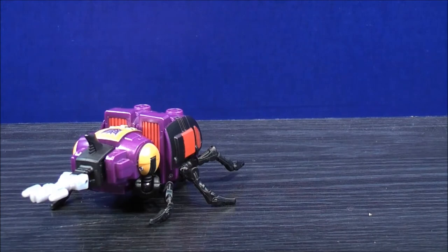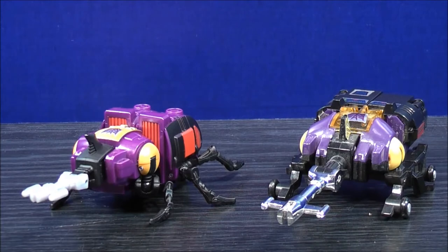For comparison, here we have Transformers Combiner Wars Bombshell, and here we have G1 Bombshell.